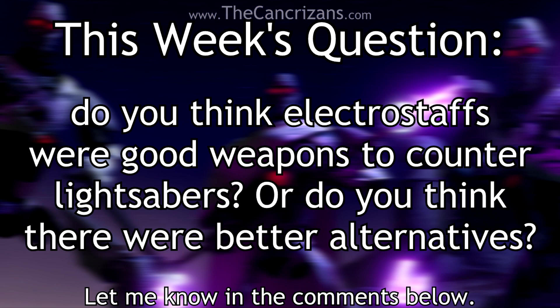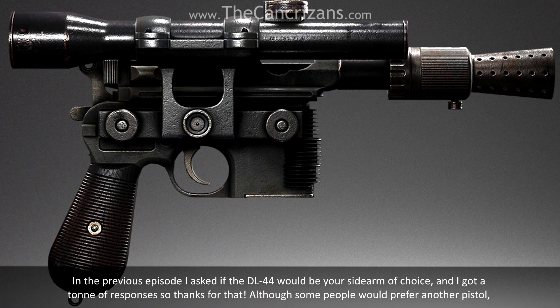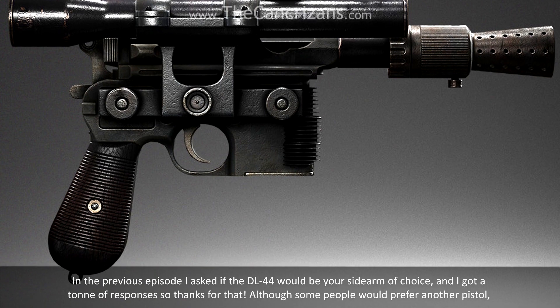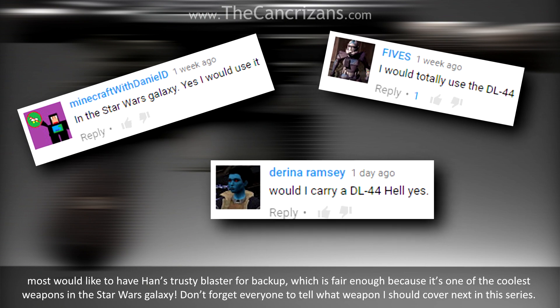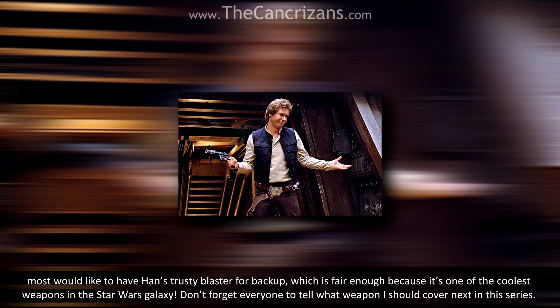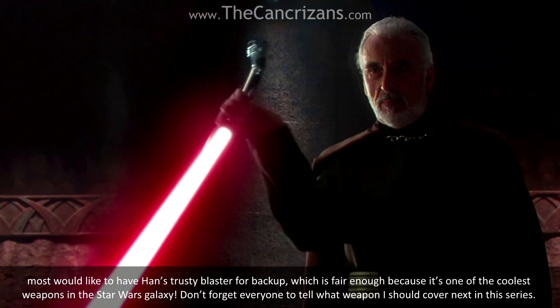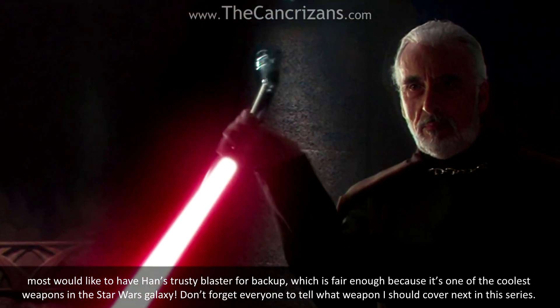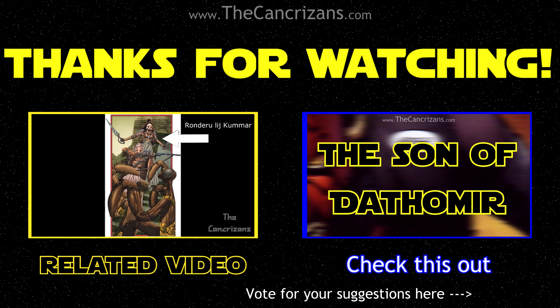Now it's time for this week's question: do you think Electrostaffs were good weapons to counter lightsabers, or do you think there were better alternatives? Let me know in the comments below. In the previous episode, I asked if the DL-44 would be your sidearm of choice, and got a ton of responses — most would like to have a blaster for backup, which is fair enough because it's one of the coolest weapons in the Star Wars galaxy. Don't forget to tell me what weapon I should cover next in the series. Thanks for watching, and for more Star Wars weapons lore, keep it locked here!